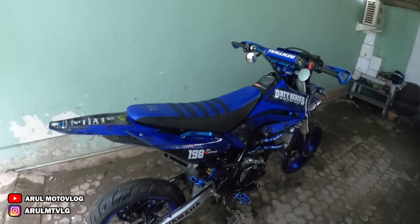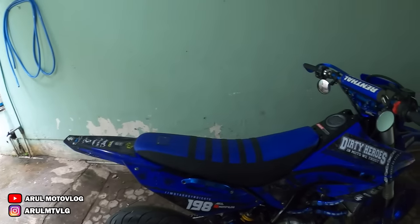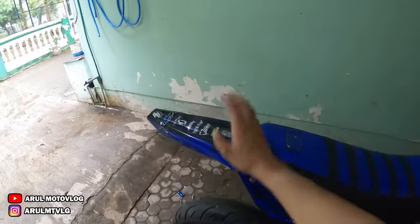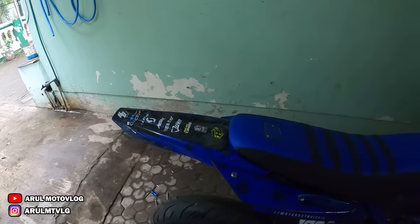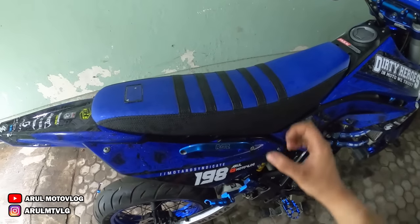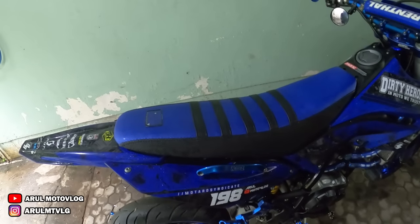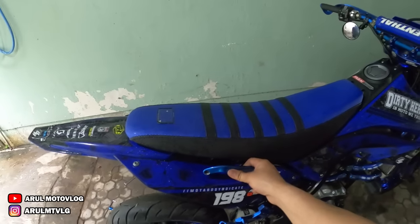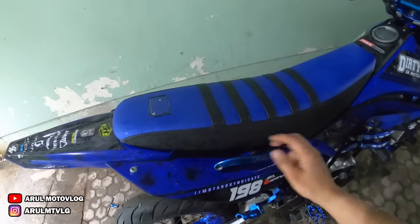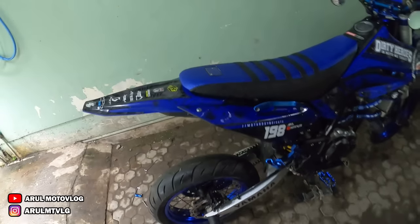Jadi, supaya kelihatan rata bagian belakangnya, kalian tinggiin joknya tambahin busa, terus bikinin plat penahan spakbor belakangnya. Terus kalau mau bikin handle grab ini juga, tadi udah dilihatin bentuk dudukannya kayak gimana dan duduk dimana. Tinggal bikin sendiri aja, atau kalau mau pesan juga bisa — satu set sama handle grabnya gini tinggal pasang. Tinggal DM-DM aja.